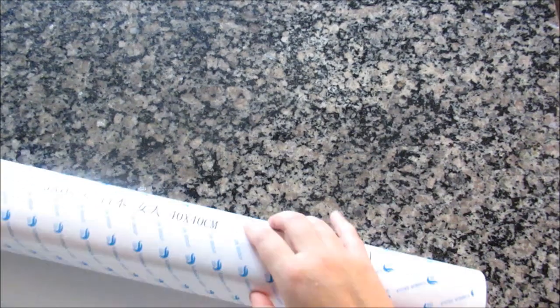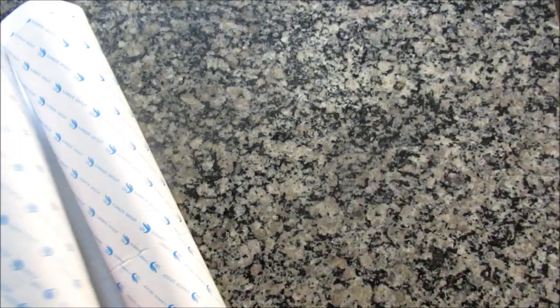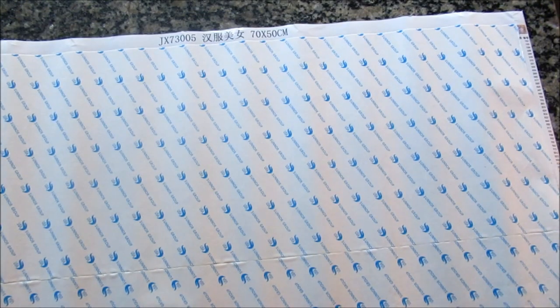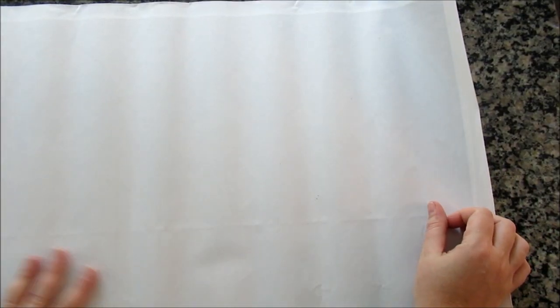Let's look at the bigger one first, because it's here. Alright, this is a 50 by 70. Let's show you the image of what it's supposed to look like. This is what I ordered. I kind of want to put this in our master bedroom, so we'll see. The back looks decent. There's a line where the two strips of paper are, but that's pretty normal.